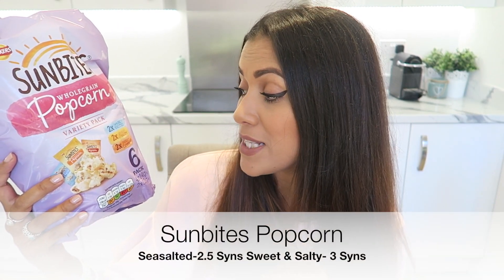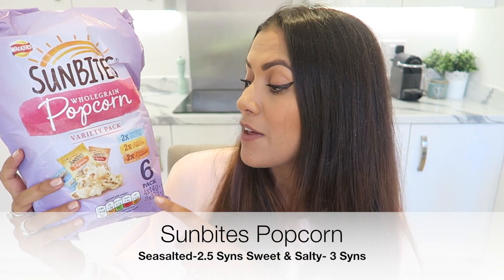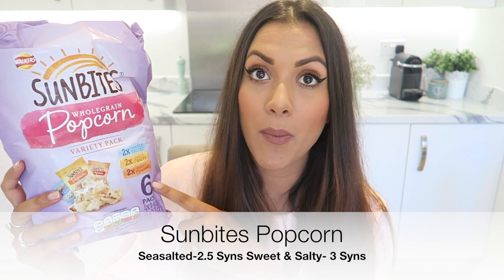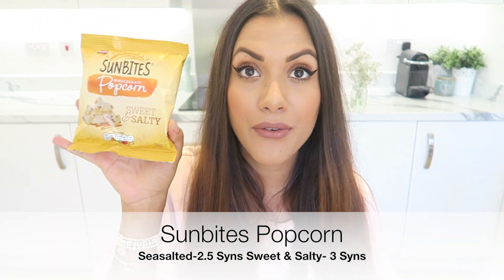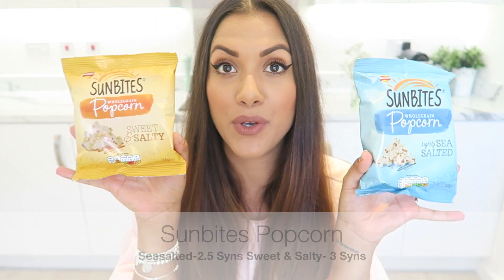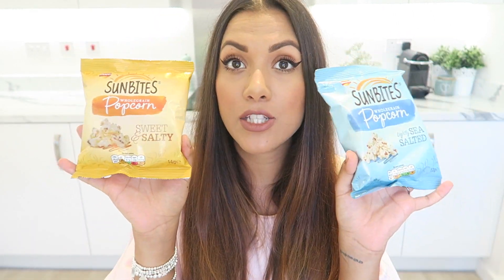Next we've got Sunbites Popcorn. This is a bag of six — you get two lightly sea-salted, two sweet and salty, and two sweet caramel. The sweet caramel is not vegan so my partner Rob has those, but the other two flavours are. The sweet and salty are three syns and the sea-salted are two and a half syns — again, great little things to have in your cupboard.